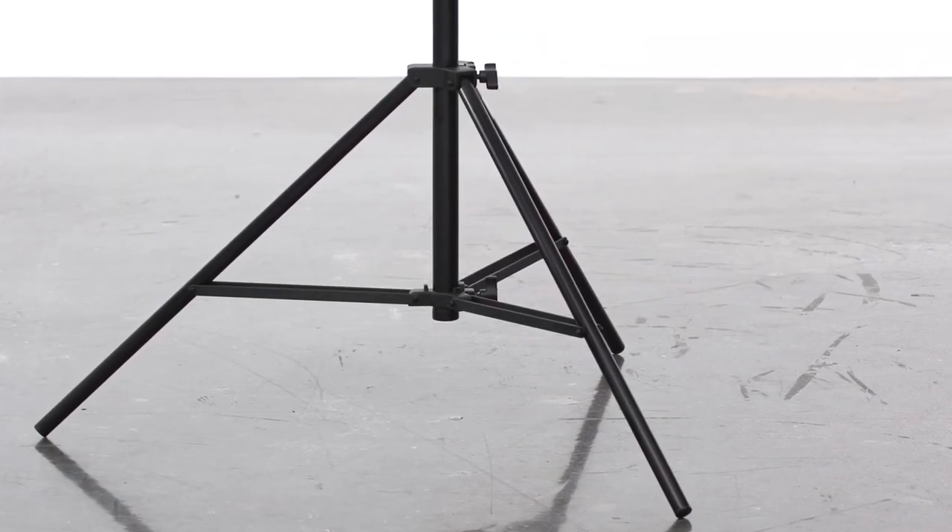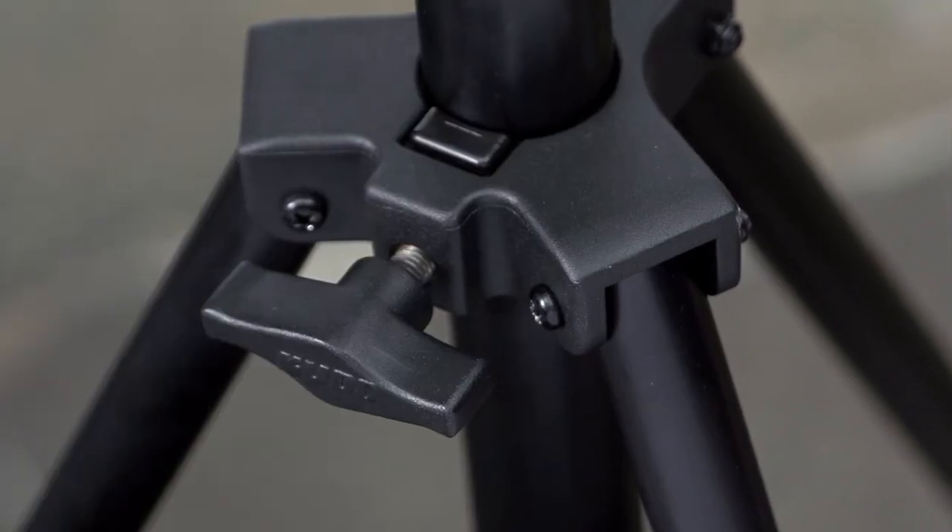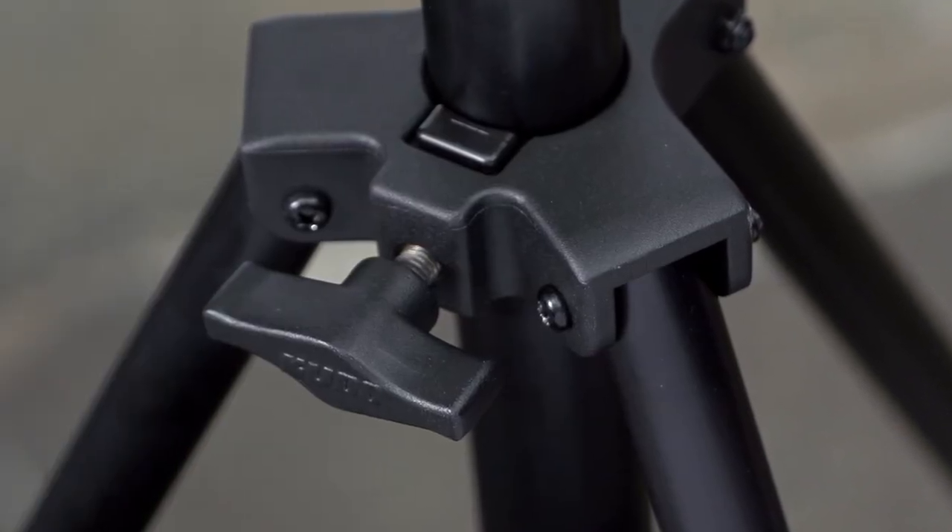The twin leg braces provide increased strength while keeping the weight to a minimum. The stand is assembled with nuts and bolts as opposed to rivets, giving the user a solid light stand that can easily be self-serviced, as well as tension adjusted to the user's preferences.